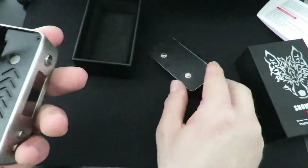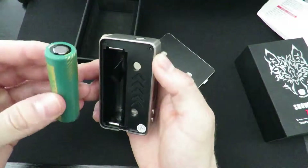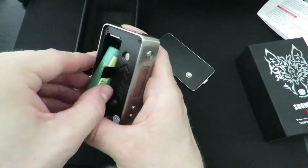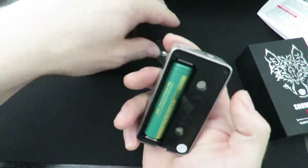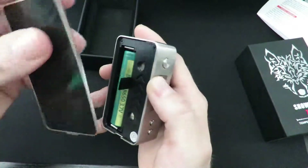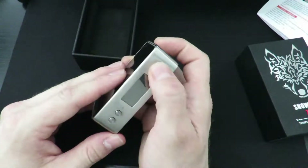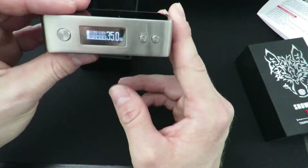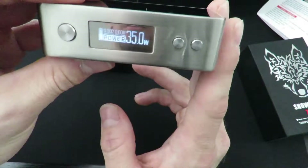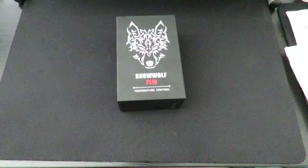Let's pop a battery in here. Positive in first, and then your negative pops right in — very smooth. Let's turn her on: five clicks. Shows the Snow Wolf logo and there you've got everything. No atomizer on there at this point.